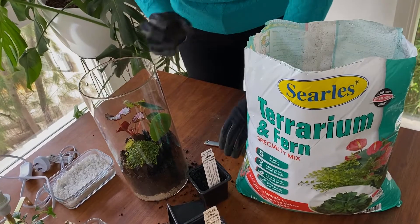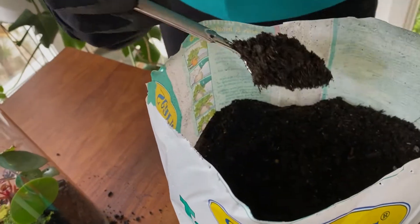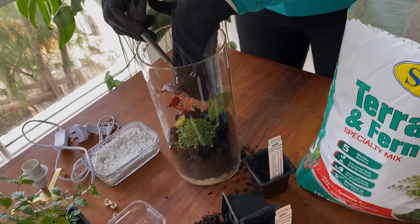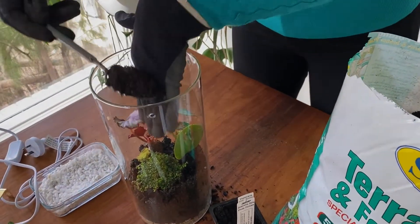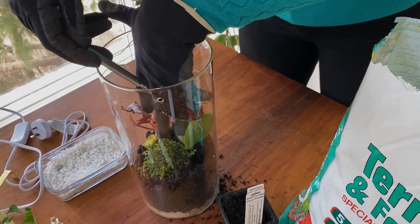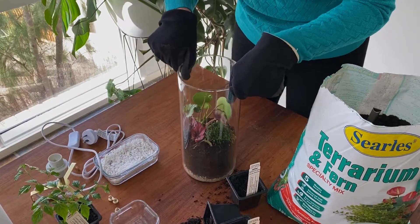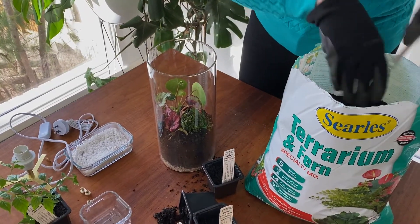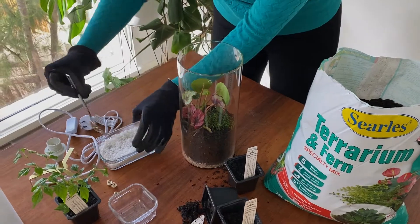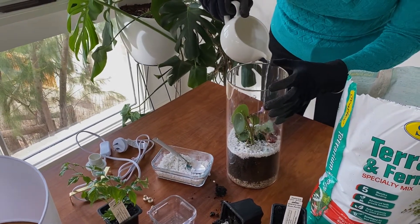Alright now I need to top it up with a little bit more potting mix. I'm going to use a trusty dessert spoon, believe it or not, because it's going to help me get the potting mix down the sides without pouring it on top of the plants. A little bit fiddly! A few little taps to settle things into their new home, and now we can top dress with gravel — I think I'm going to bring out my trusty spoon again. Then a little drizzle of water just to settle everything into its new home.